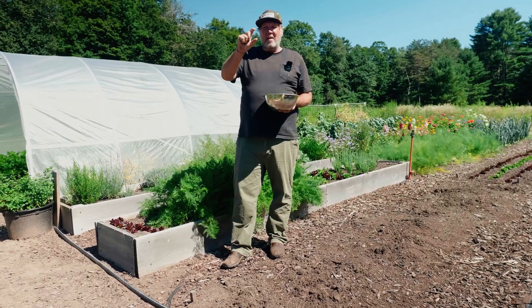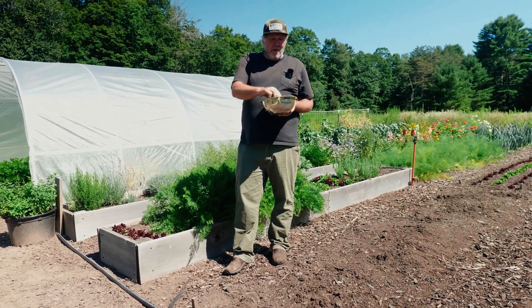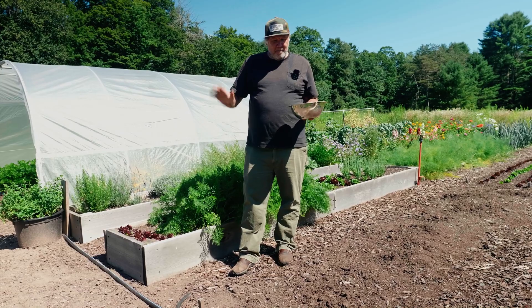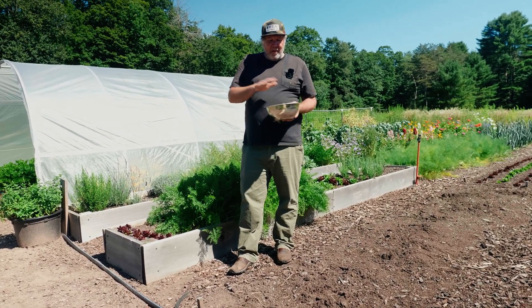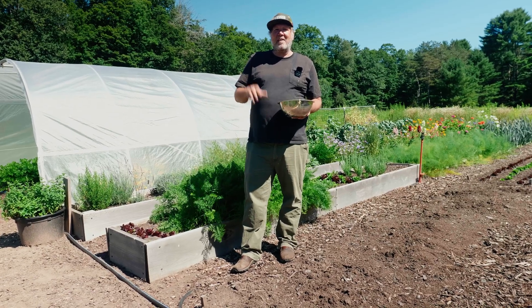It only goes about this deep, so it's not going to hurt your soil if you're a living soil farmer — it'll be perfectly fine. But if you're adding some sort of amendment, you can't leave it on the surface. It's either going to blow away or it's not going to do anything.